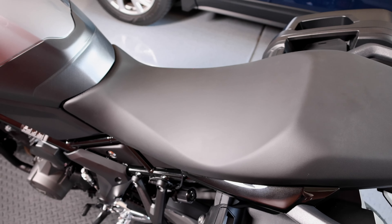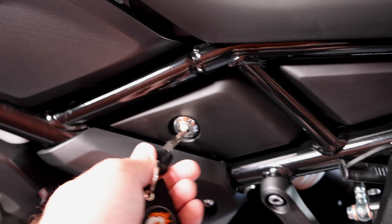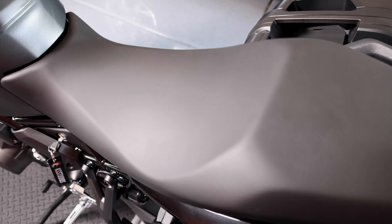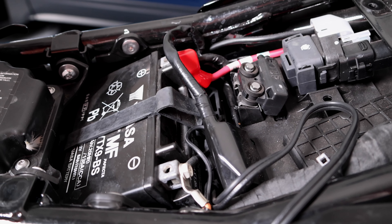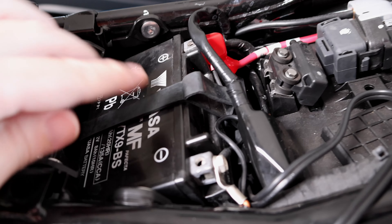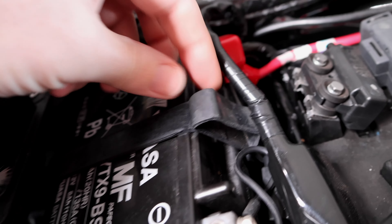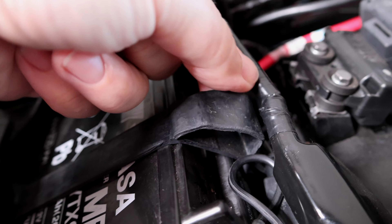The first step for this install will be to remove the seat. The next step is to disconnect the battery. Just looking here at the battery strap, you can see there is an opening to slide the USB charger through.